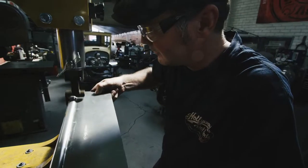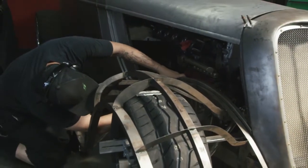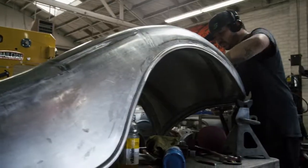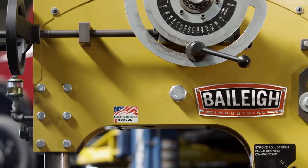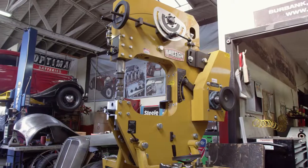I can't live without it. I can walk into a project knowing that we have the ability and the tooling to do really advanced pieces — deep contours, reverse curves, deep draws — and metal is able to let us do things that other people just can't do. This is Troy Ladd with Hollywood Hot Rods, talking about Bailey's equipment, and I couldn't be happier with the machines that we have.